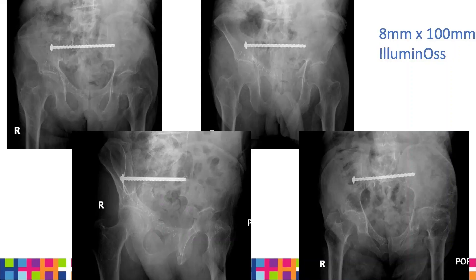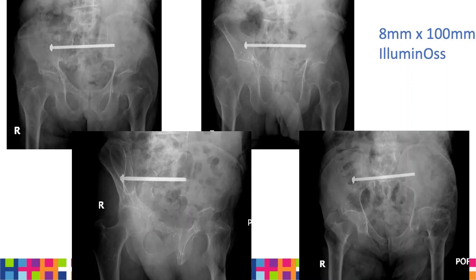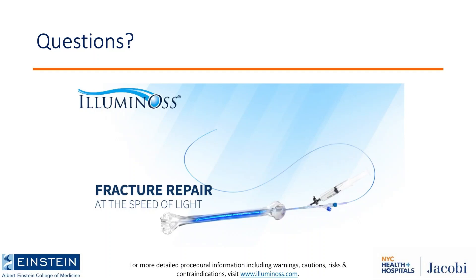They've now developed a kit — I used to have to pull the 2.8 wire by 450 and the 5.0 drill bit from my other sets, but they're now launching a kit that has all of these in it so you don't need to retrieve any additional sets from other vendors. This is the clinical result in this patient with an 8 by 100 millimeter implant. We've done about 15 of these with follow-up — some isolated, some bilateral, some in combination with sacral fractures. We haven't had any catastrophes, infections, or implant breakages. Some patients have expired given this at-risk population, but no catastrophic complications with this implant so far.